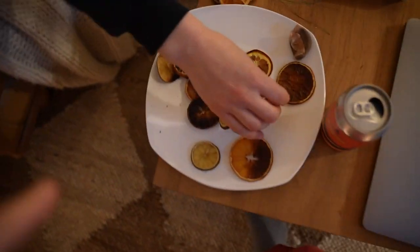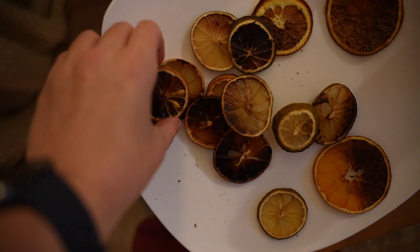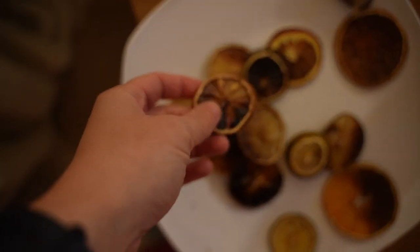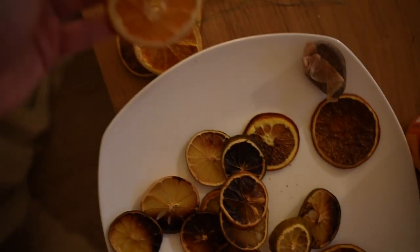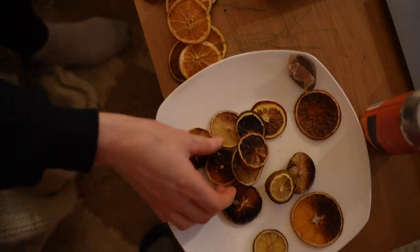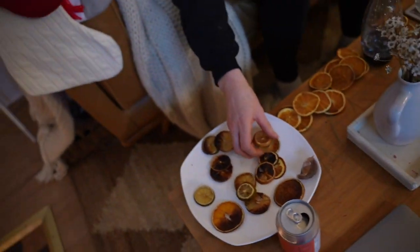Now we're doing the citrus ornaments — if you remember from a couple vlogs ago, we dried these. And now Jenny's putting wire right into them and these are going to be our ornaments. I don't think we're going to use the burned ones. So we did lemons, limes, and oranges.